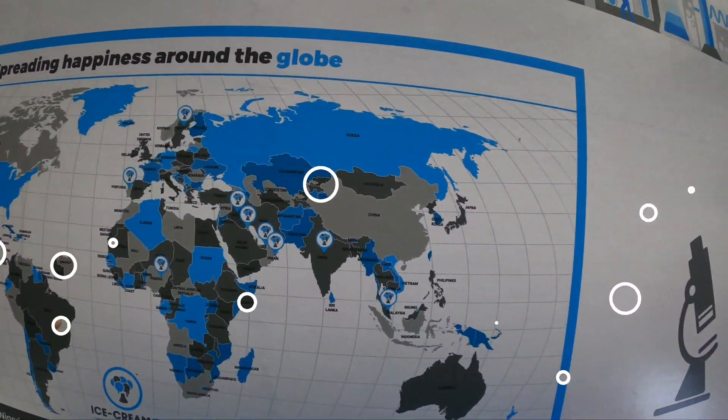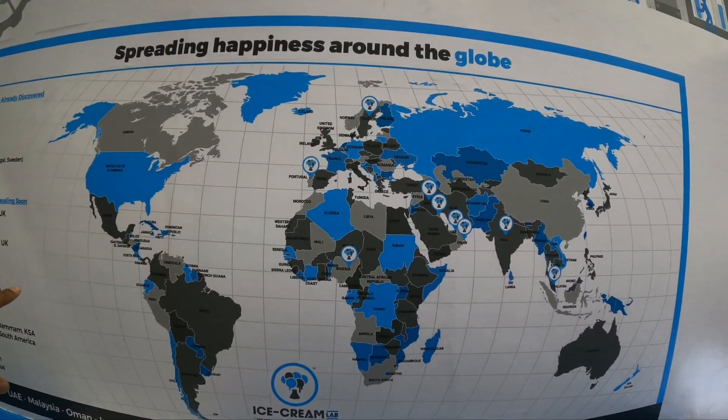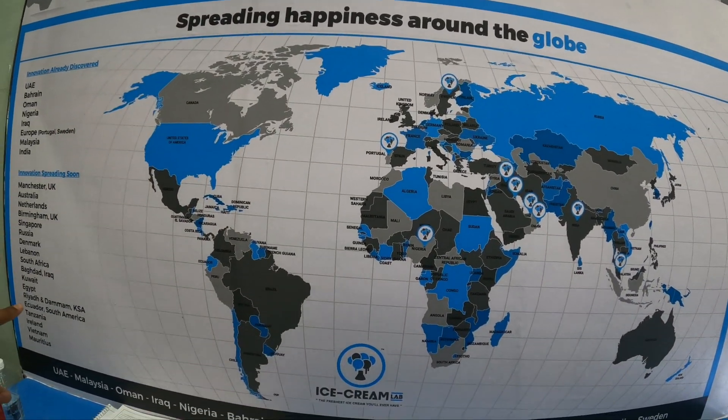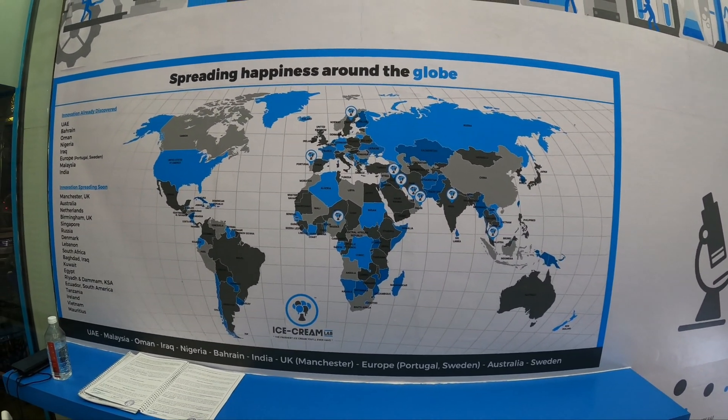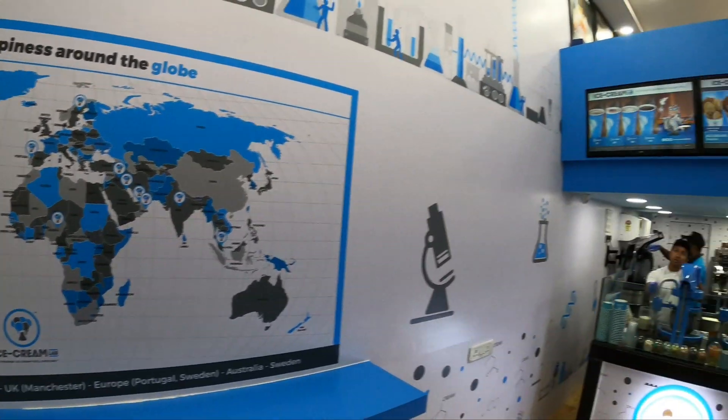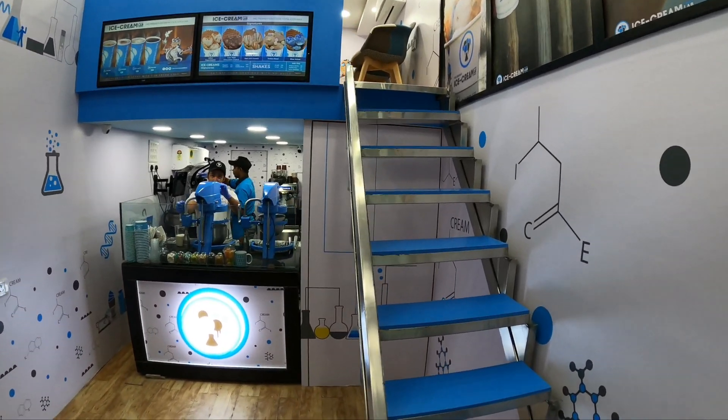So guys, I have come to the Ice Cream Lab in Andheri. First, I will show you a small tour. This is the first outlet in Maharashtra. Then I will show you the sitting space.